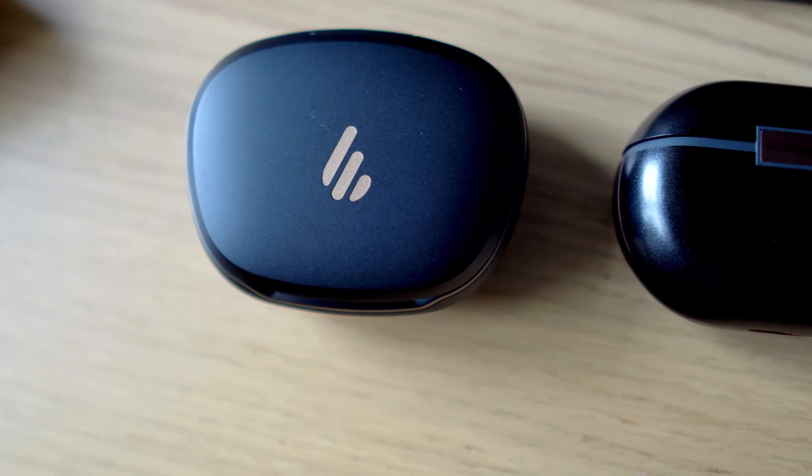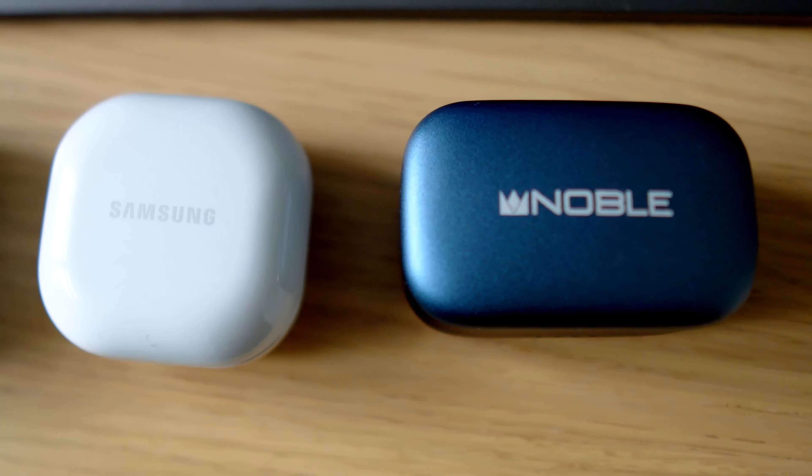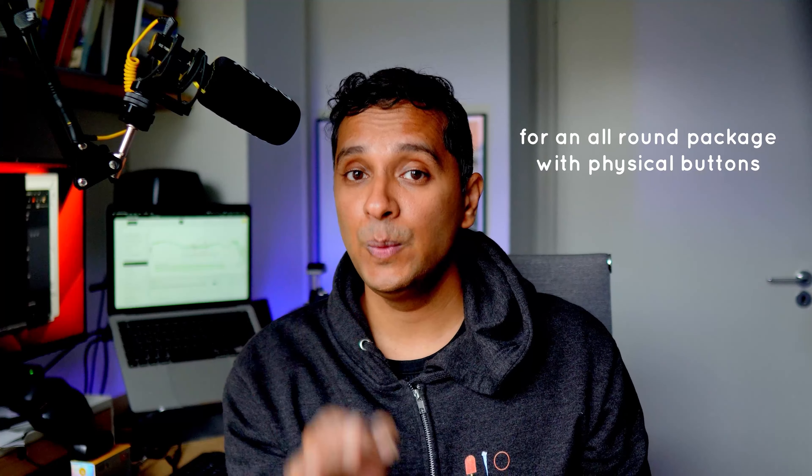For reference on sound comparisons: the Edifier Neo Buds Pro 2 — the Earfun sounds better. The Soundpeats Air 4 Pro — Earfun sounds better. The Soundcore Liberty 4 NC — Earfun sounds better. The Samsung Galaxy Buds 2 — not much in it, but Samsung sounds way better out of the box; with enough tweaking, Earfun sounds better. The Noble Audio Focus Misty — no, these don't beat those. At around $60 these are a no-brainer, but at $80 it's harder to justify. For excellent ANC, we'd go with the Earfun Air Pro 3 or Soundcore Liberty 4 NC. For an all-round package with physical buttons, we'd pick the Jabra Elite 4. What a great time to be alive in the sub-$100 wireless earbud market.